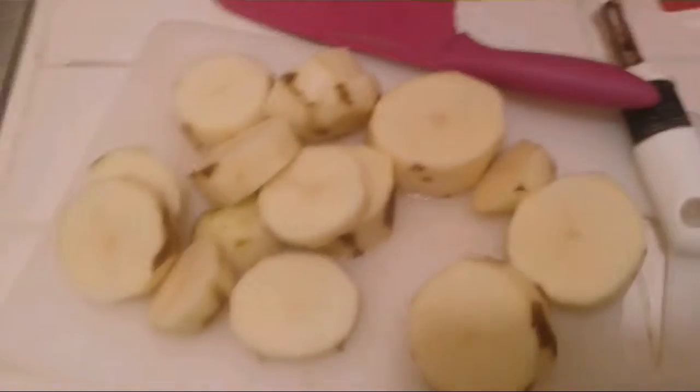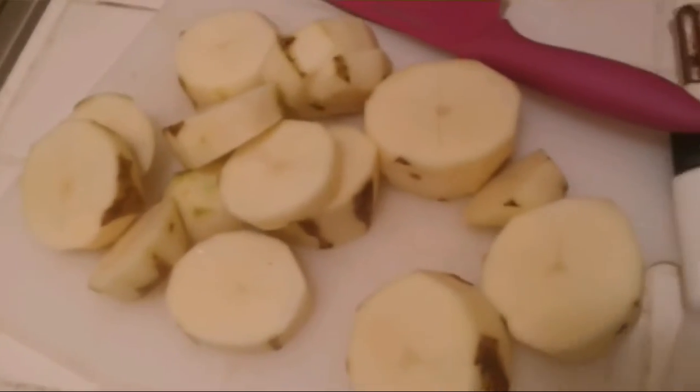After you cut your potatoes, let the water boil. Once it starts boiling, put your potatoes in there.